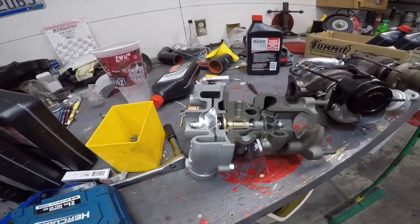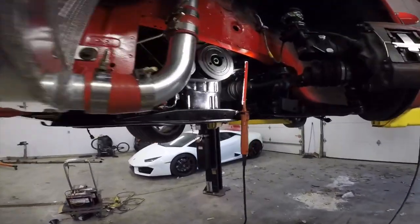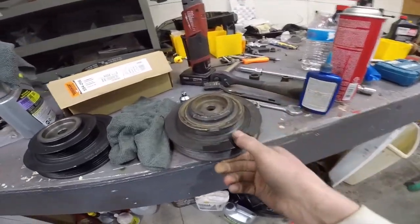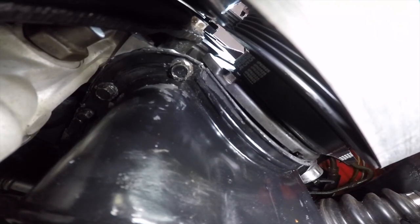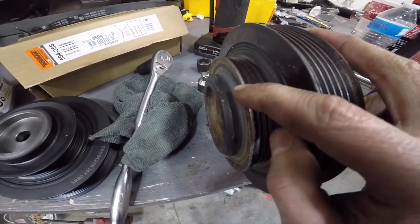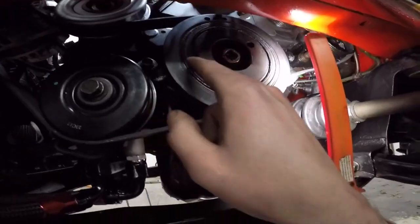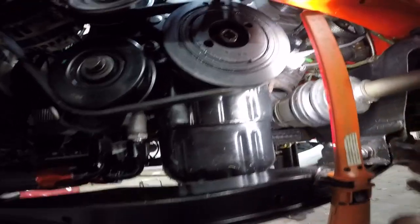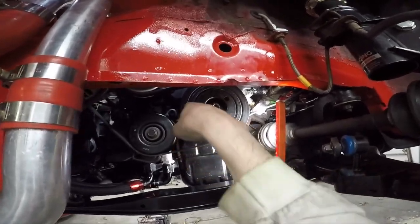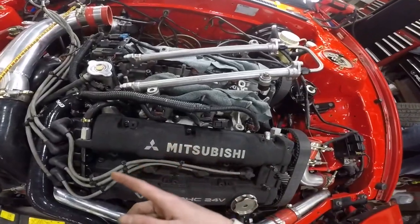I thought it'd be cool to show you guys a cutout of a turbo — they're super simple; I always thought there were a bunch of different O-rings in there. Also got the new pulley on, and I didn't realize I also screwed that up too. See that chunk out of there? It was eating my belt because of this bolt — I put in too long a bolt, and when it spun around that bolt hit the timing belt cover. So make sure you don't do that — only one bolt is shorter and it's the bottom one.